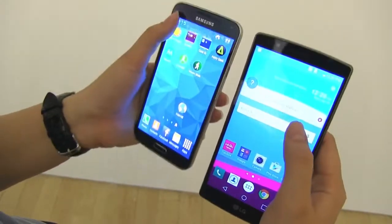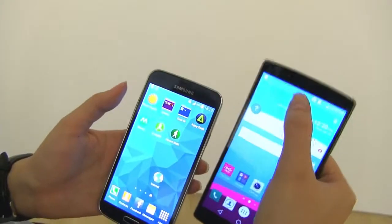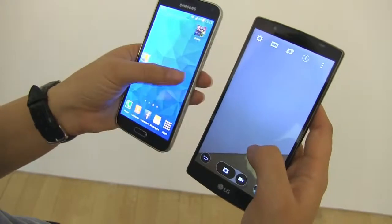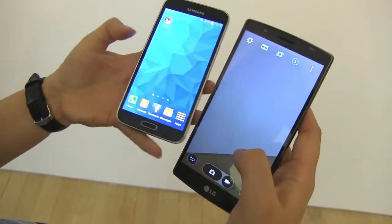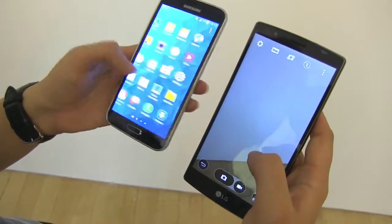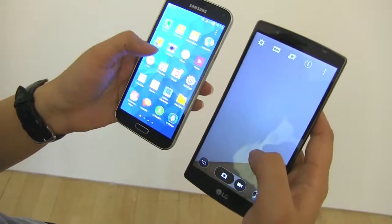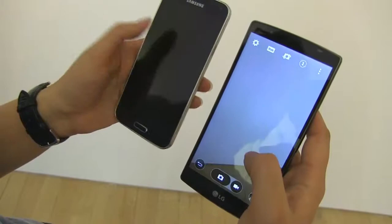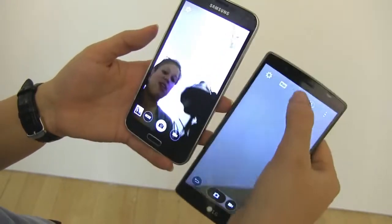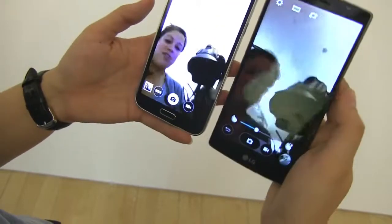On the front, the S5 has a 2 megapixel shooter, while the LG G4 has an 8 megapixel front camera. So as a selfie machine, the G4 is going to be way better. The camera on the S5 was already pretty good — not as good as the Note 4 or the Galaxy S6 — but if camera is important to you, what we've got on the LG is going to be very comparable.